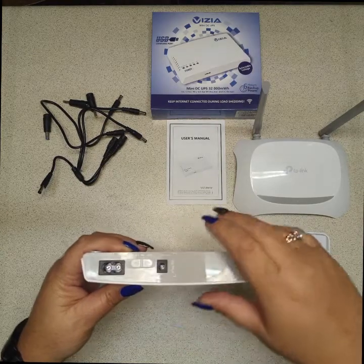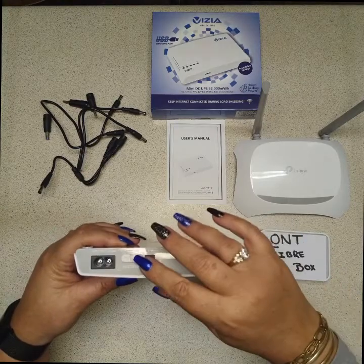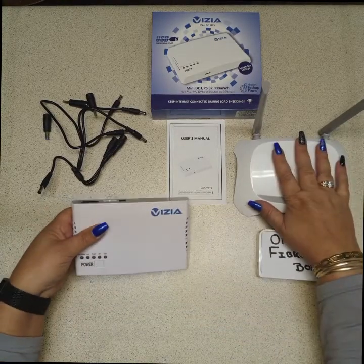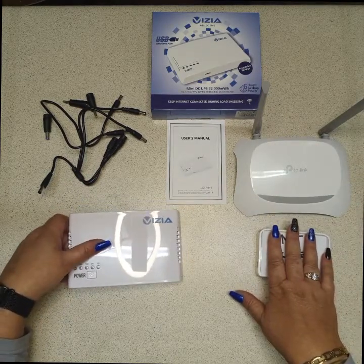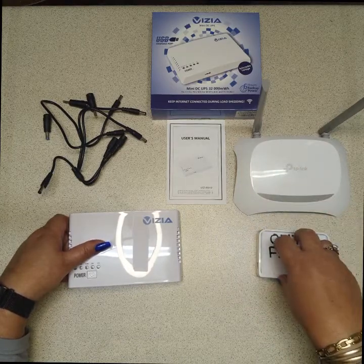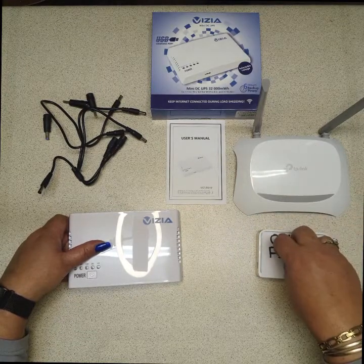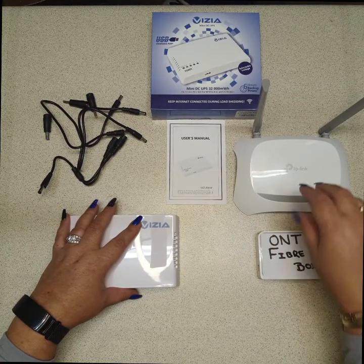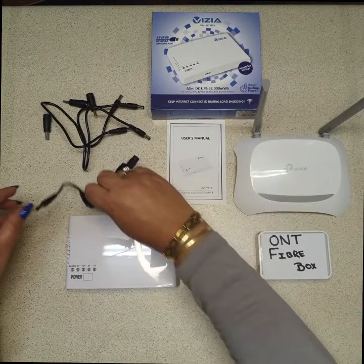For today I'll be leaving it on 9 volt, as my router is 9 volt and my ONT fiber box is 9 volt. You need to ensure that both your devices are the same voltage. You cannot have, for example, a 9 volt router and a 12 volt ONT fiber box, because you cannot use a higher voltage on a lower voltage product.